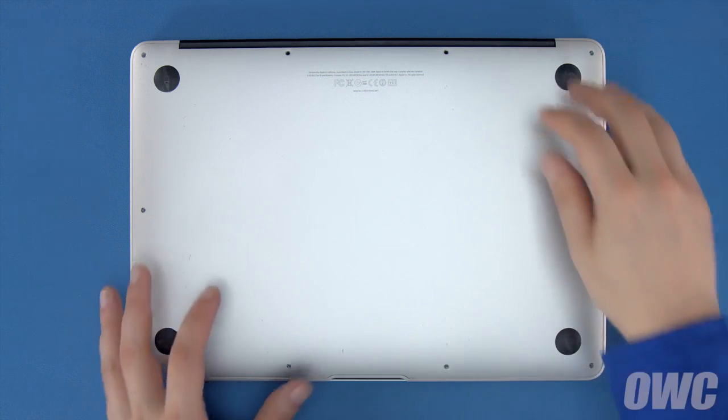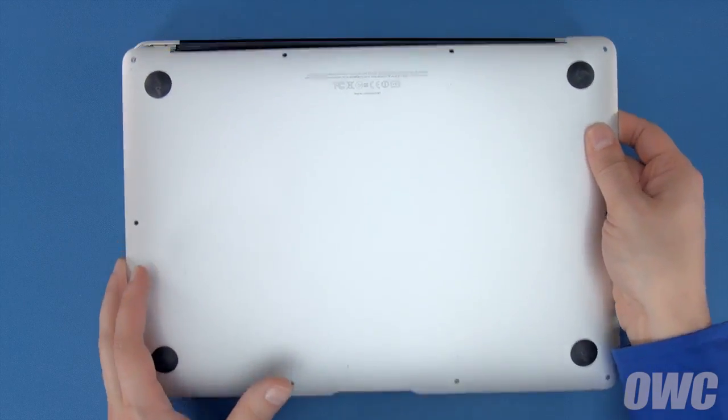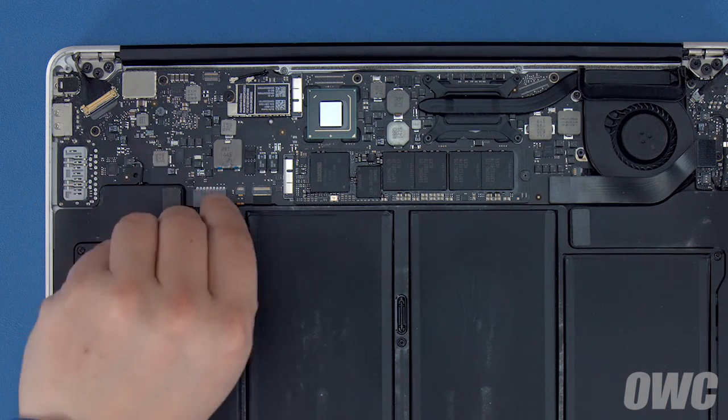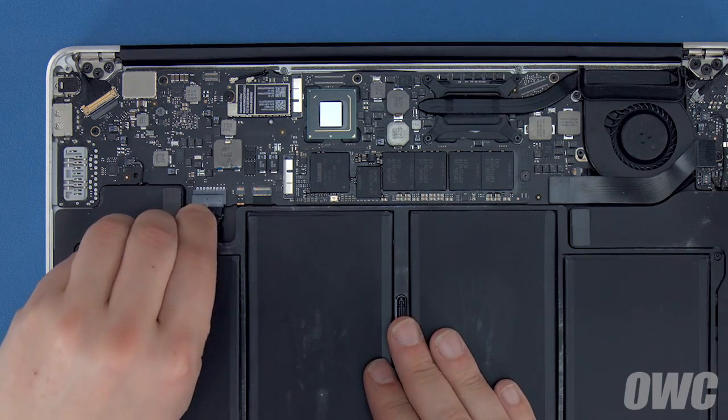You can now lift the bottom cover up and off. There's a snap underneath near the center, so you may have to pull a bit to detach it. The battery connector is located here. To disconnect the battery, gently but firmly pull on the plastic tab until the plug comes out of its socket.